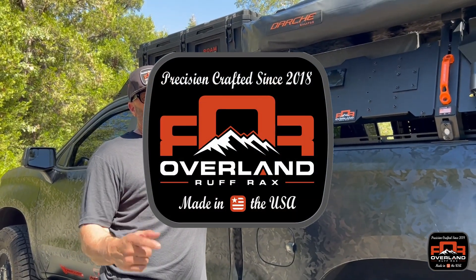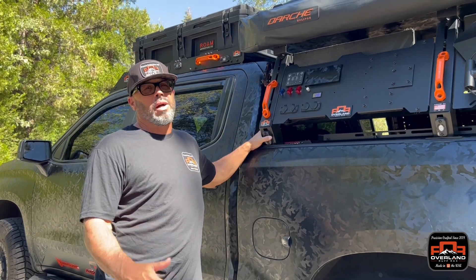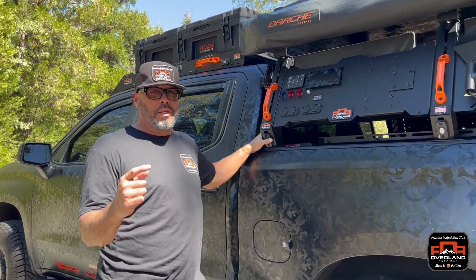Hey guys, welcome back to another Campfires in Conversation. My name is Sam, I'm with Overland Rough Racks. Last time we talked about accessories and today we'll be talking about power.